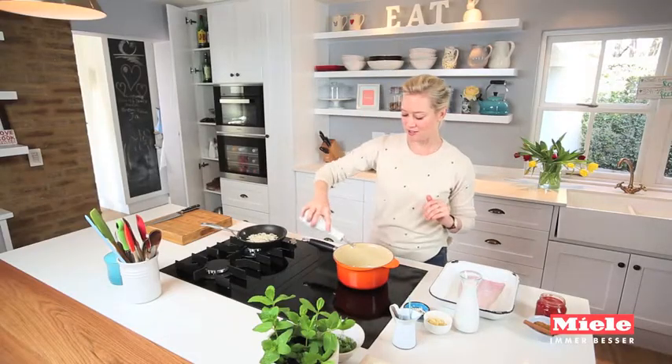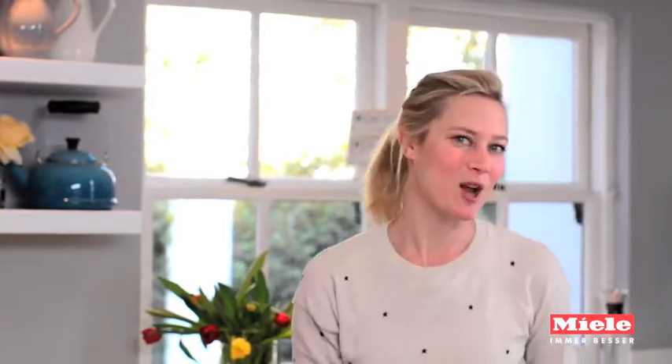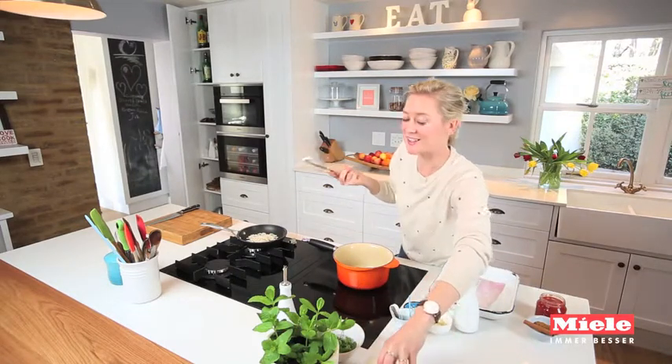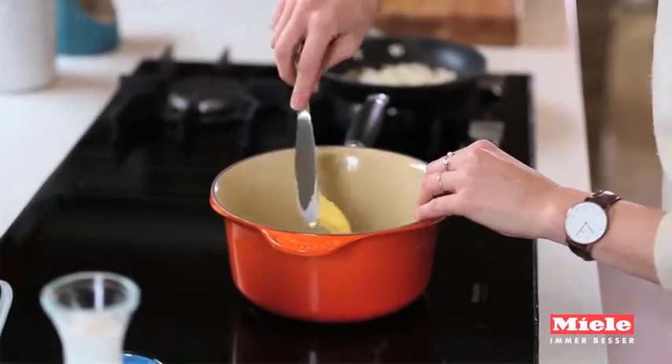I'm starting off by making my curry base. Into my pot I want a little drizzle of olive oil and a knob of butter. The butter is going to add a nice richness to the curry. In that goes, and then as soon as the butter starts to foam I can go in with all my spices.